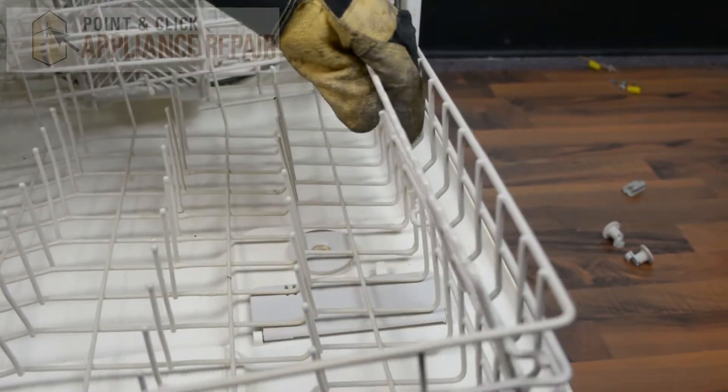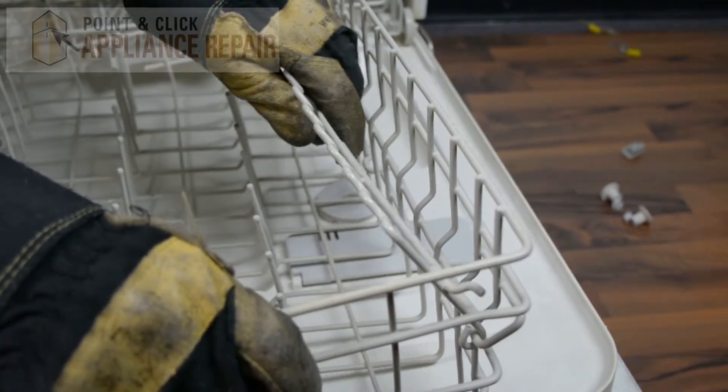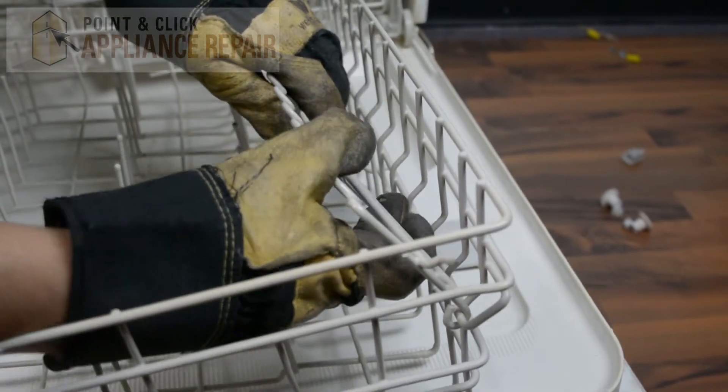Now this shelf right here — in order to get that off you're just going to have to flex it a bit until you get it off of those pins.